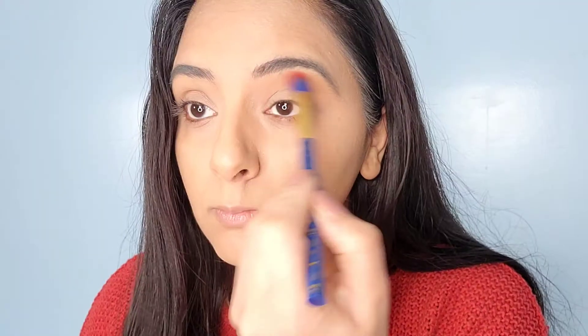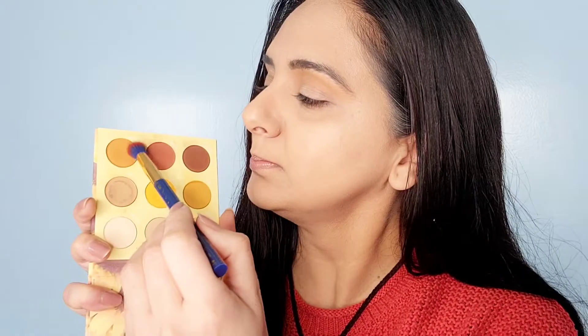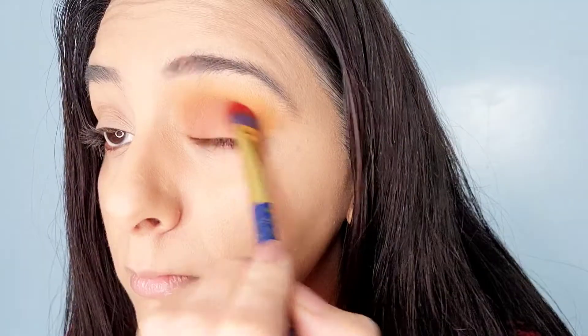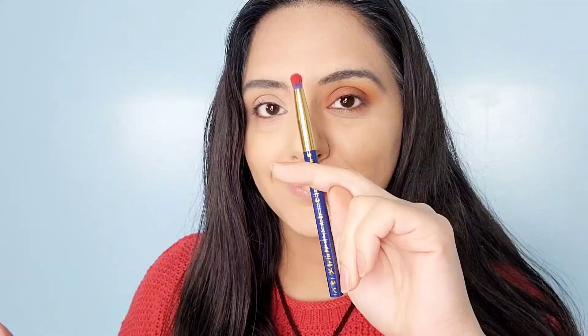We're going to start out with the shade called Blissed Out and just apply it on the brow bone, then go in with the shade into the crease. Now we're going to take the shade Chillin and apply it on the lid. Next, shade Sun Giant and just apply it on the outer corner of the eye. I'm just going to take a smaller brush to create a little bit more definition. Now taking a flat brush, applying it on the lower lash line. Using the same crease shade, I'm going to apply it into the inner corner and bring it a little bit more into the lash line. Now just blend it all in with a clean blending brush.